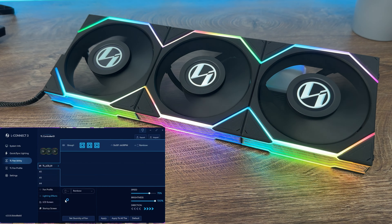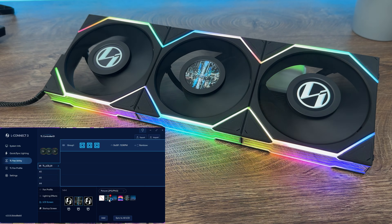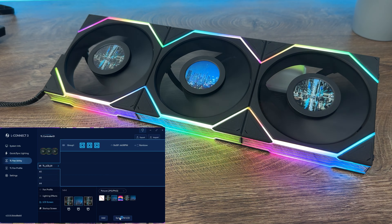For the LCD screen second part, you have the current LCD effect and LCD screen rotation — because you'll be trying to organize your fans inside the case according to cable routing, position, and everything else. Then you have the possibility to select picture, GIF, or video.